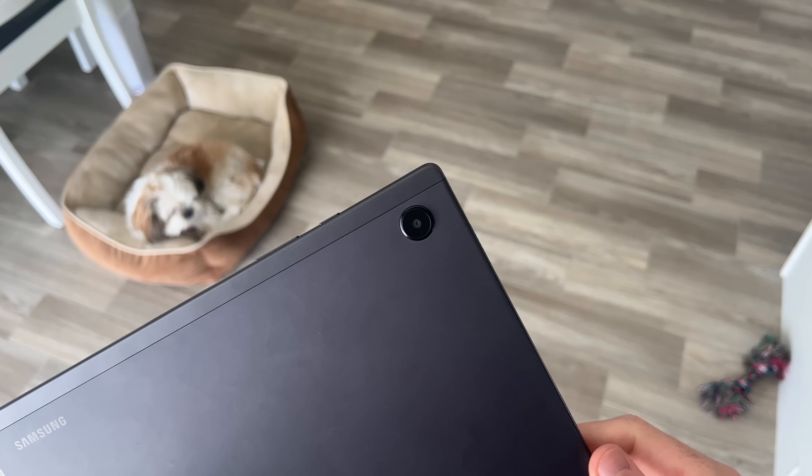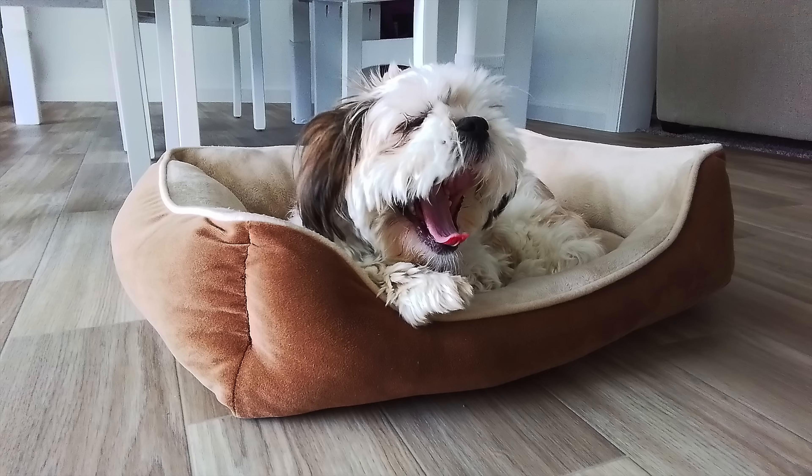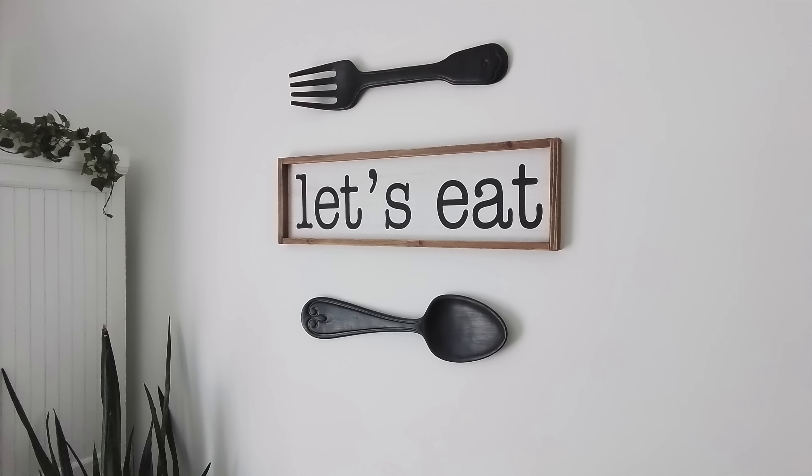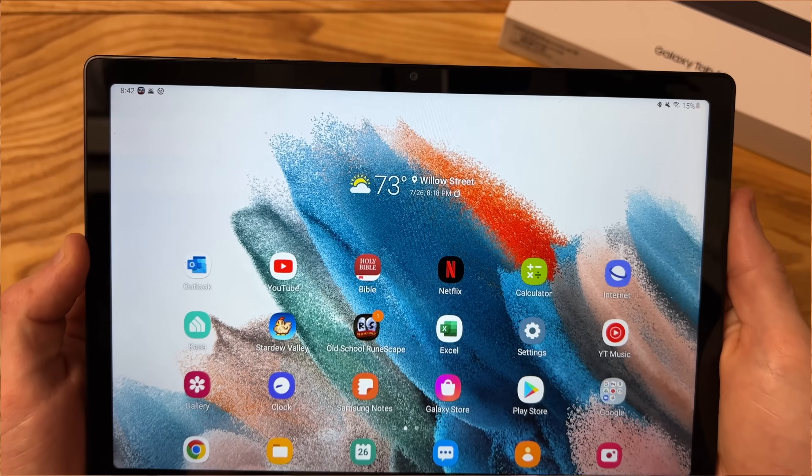The cameras on the Tab A8 are a bit of a mixed bag. The rear camera is serviceable at best, with a lot of my photos being just fine but more often than not looking blurry, and I find myself having to retake photos a lot. The front-facing camera, on the other hand, is pretty good. Positioned on the side of the tablet for your video calls — here's a sample of what to expect. This is filming in 1080p resolution at 30 frames per second. It's a great resolution for video calls and conferences. People will be able to see you clearly, but I would recommend being in a well-lit room, because in a darker room the image looks very blurry and not nearly as good. So as long as you have some light, you have a great front-facing camera for your video calls on the Tab A8.